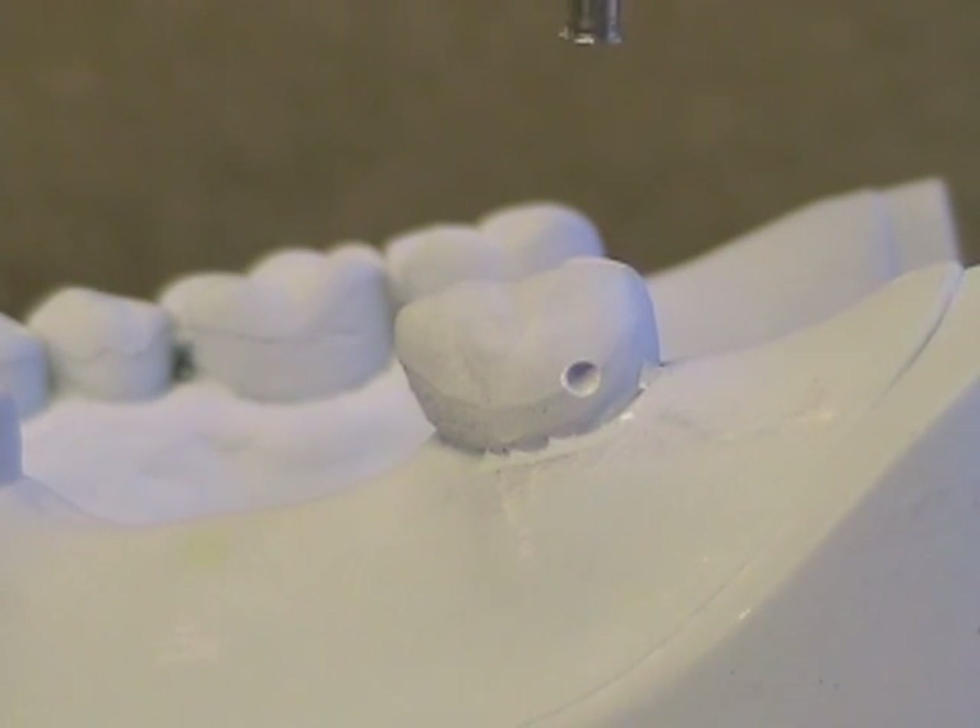This is an unacceptable retentive undercut. It's just a small round depression from the round diamond burr. There is insufficient undercut for good retention and this pit may be difficult for the patient to clean and may result in caries for the tooth. This is unacceptable.